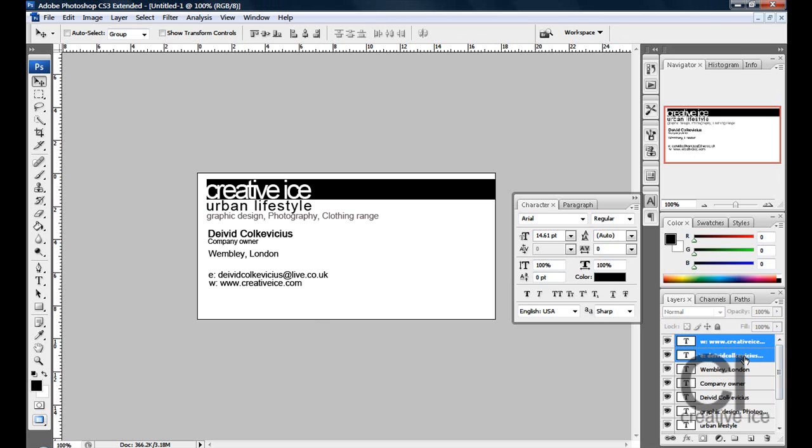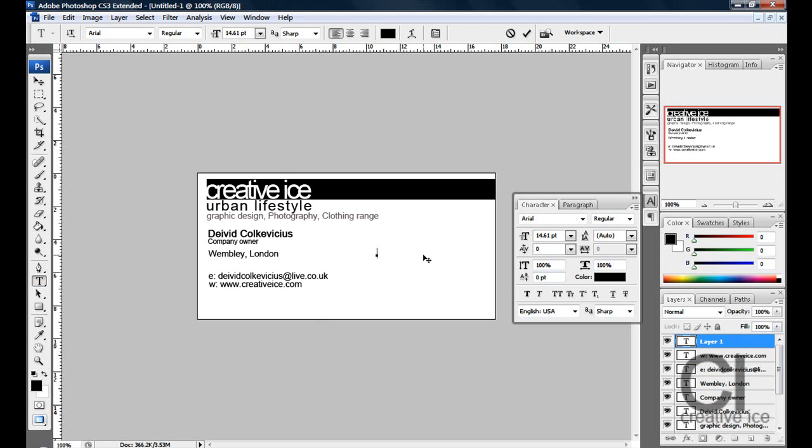Position them a bit lower. On the side here, you put the telephone numbers — so I'll put T for telephone and put 02089084225, like so, and position it roughly there.